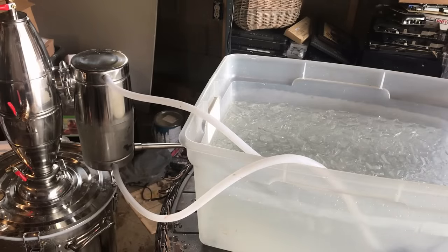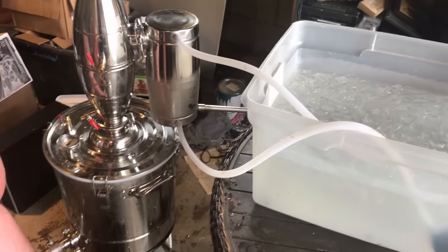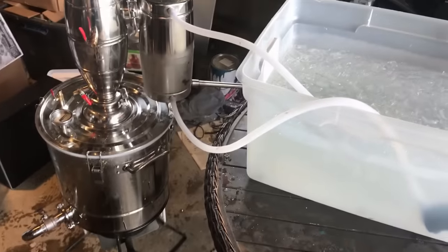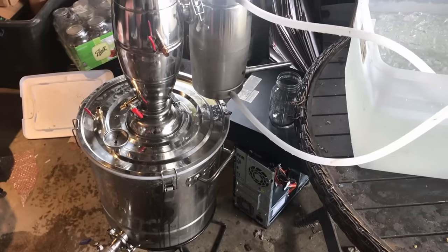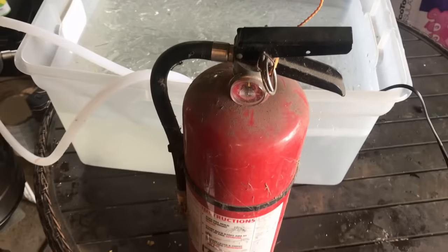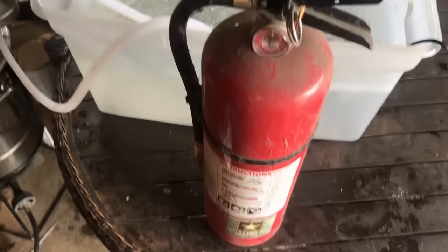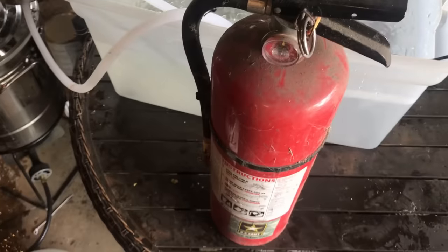You'll see frost on the side of the condenser. Set something up to catch your alcohol. Your first jar isn't going to be worth anything — it's going to be poisonous. We've got a propane tank and turkey fryer set up. Start your propane slow and low. Make sure you've got a mason jar ready to collect alcohol. Keep a fire extinguisher close by, especially if you're doing this indoors. It's real windy out so we're doing it in the garage today.